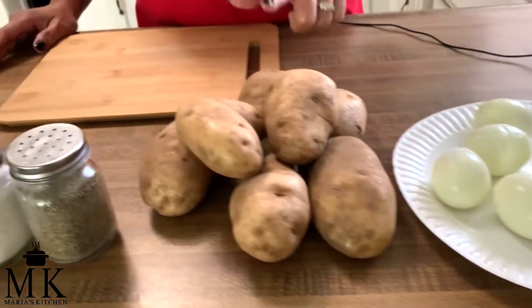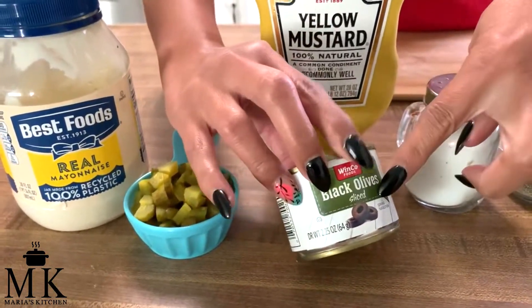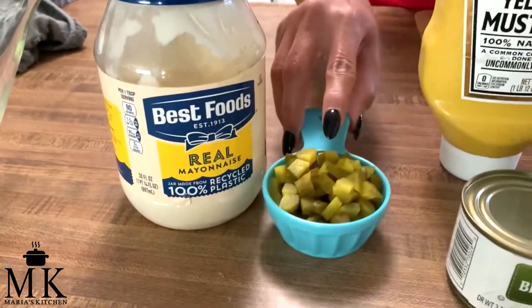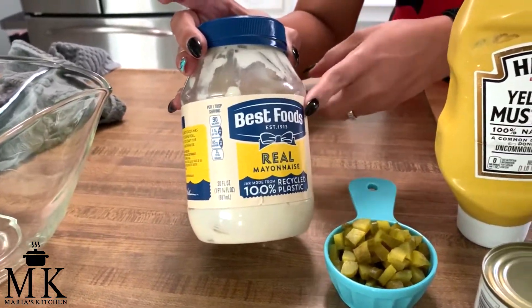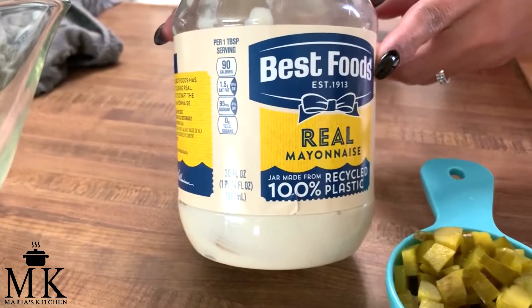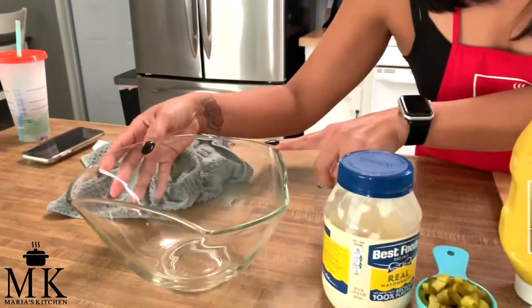We have six hard-boiled eggs and seven potatoes. I use salt and pepper, mustard, olives — you can use sliced or whole; I'm going with sliced today. Then we use dill pickles sliced up into little cubes, and Best Foods mayonnaise. Please use Best Foods — if you use generic, it won't come out as good. I highly recommend it.